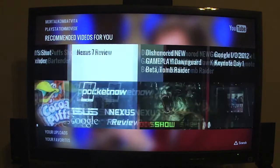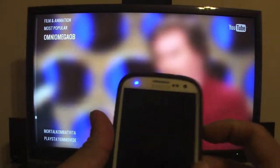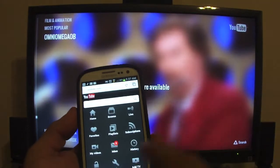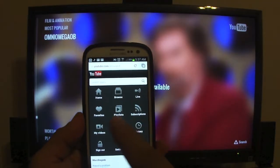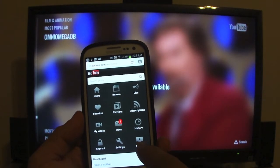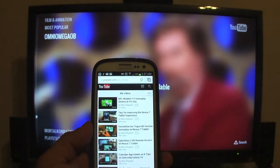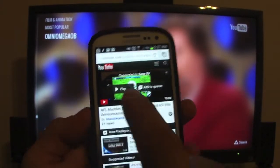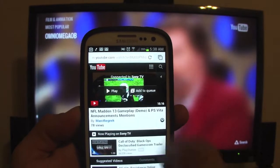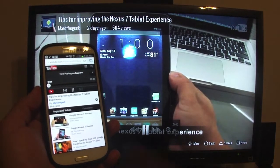These recommendations are based on your account. Let me show you guys how the YouTube app can be controlled on the Galaxy S3. To prepare to use the Galaxy S3, you actually have to use the browser version of YouTube — for example, m.youtube.com — and right here you would add your TV. If I want to play a video, once your phone is paired with your TV, you're going to see this option: play or add to queue.